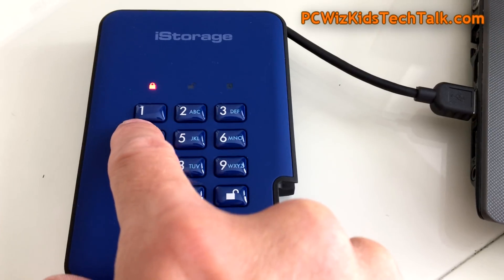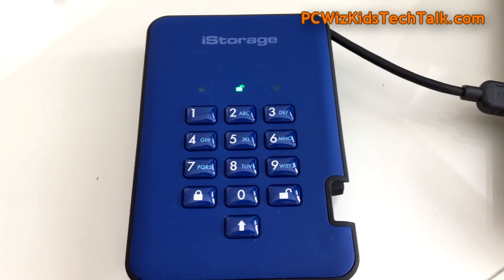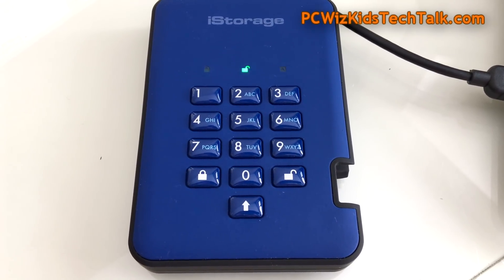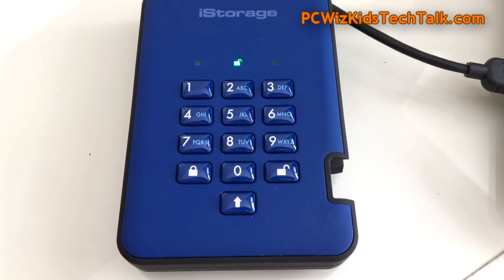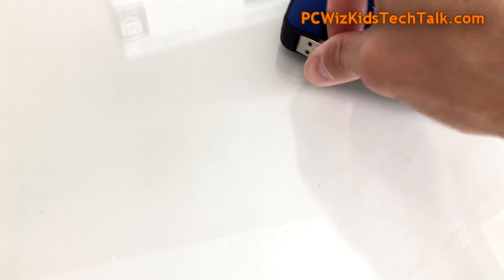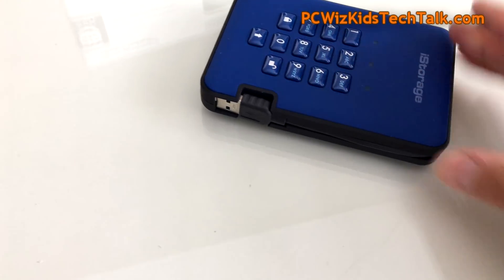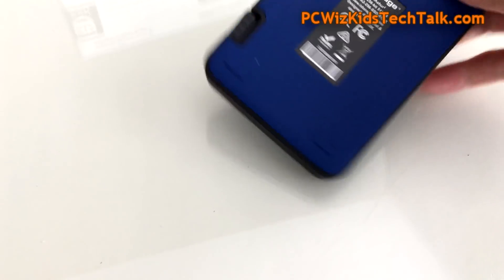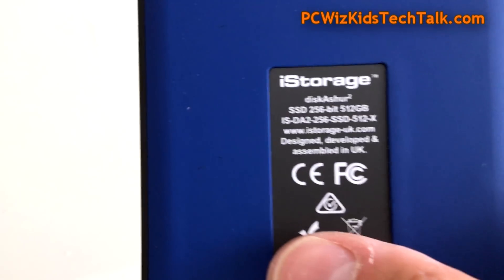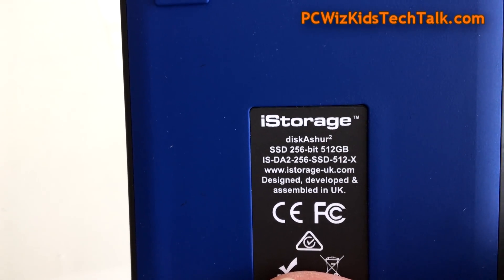The default password is 11223344. You type that in, hit the unlock button, and it goes through the motions of unlocking itself. You'll know it's unlocked when the middle icon is green. Underneath the drive, it's got four little feet and some text telling us that this was designed, developed, and assembled in the UK.